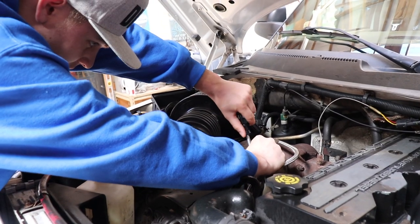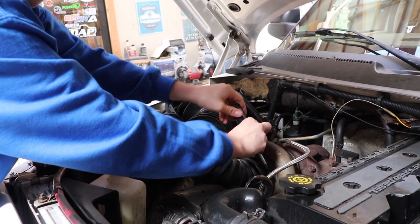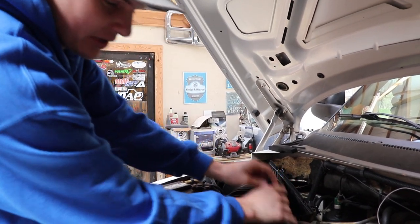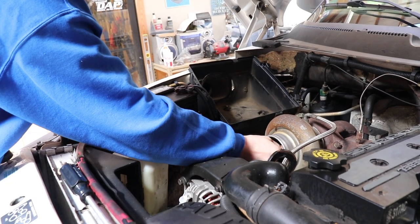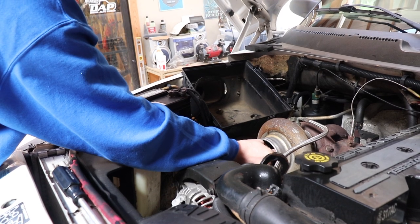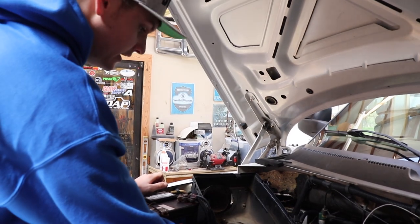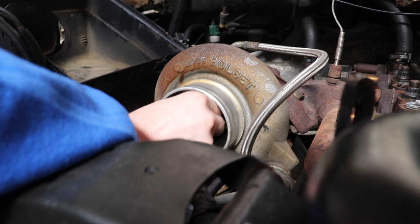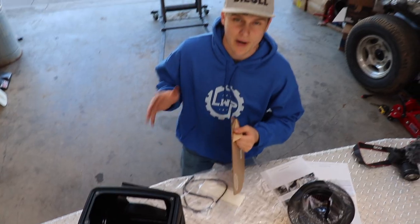Rule number one to installing an intake on a second gen: make sure you have all the essential tools — that being a screwdriver. You can pretty much completely rebuild a second gen from the ground up with just that. While you're in here, check the turbo wheel: make sure it's not moving up or down. It can move in and out just a tiny bit, and it should freely spin with a very slight resistance — but you never want a turbo wheel that can just bend around.